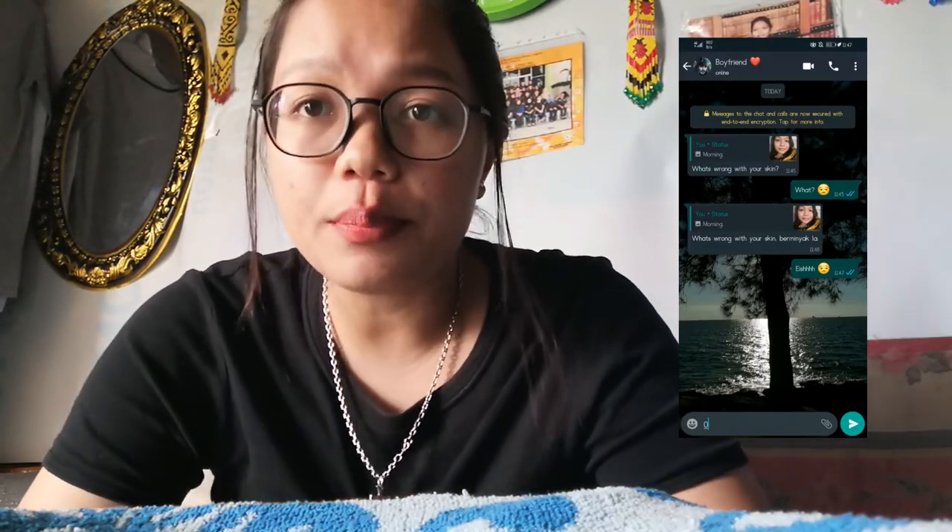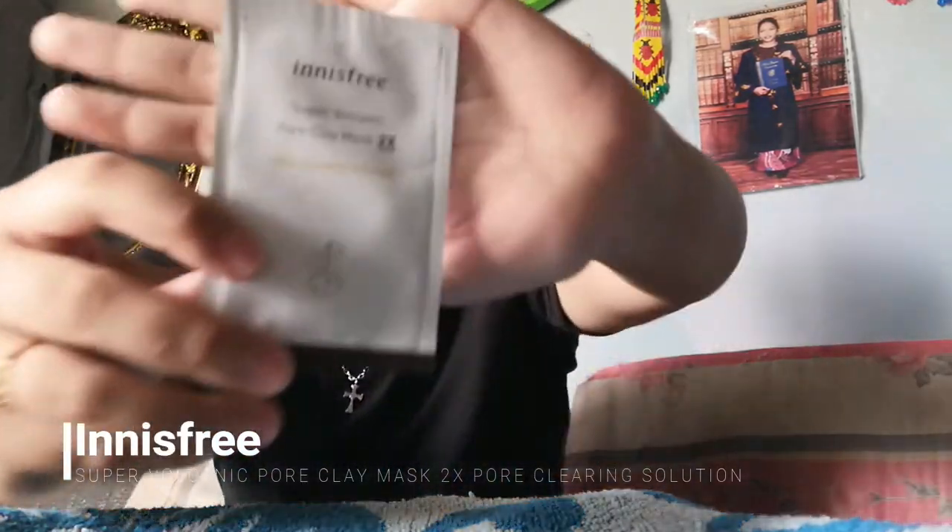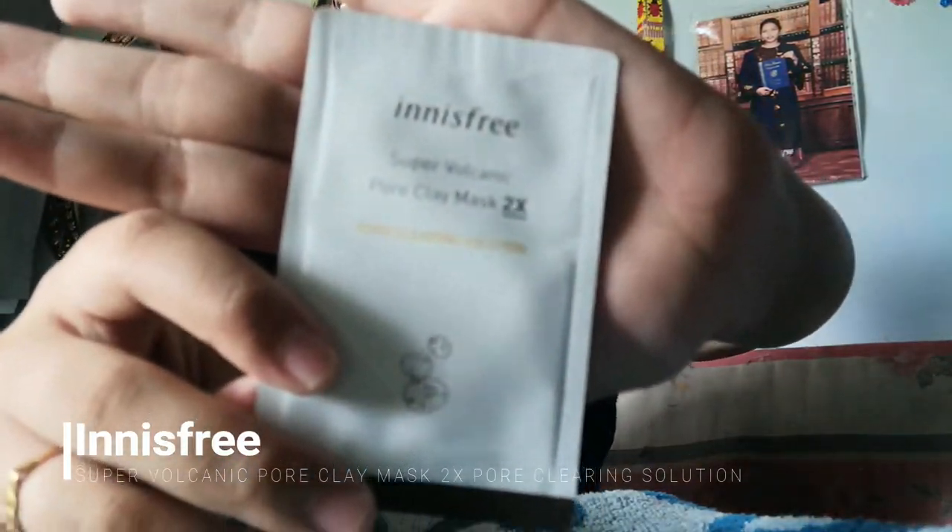So today I'm gonna review a product — my must-have skincare product that I've been using for quite some time now, which is this one: the Innisfree Super Volcanic Pore Clay Mask 2X Pore Clearing Solution. This is a Korean brand, kind of well known in Korea, made from Jeju Island.